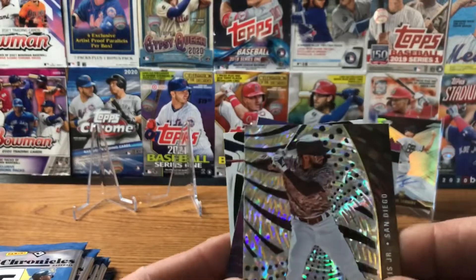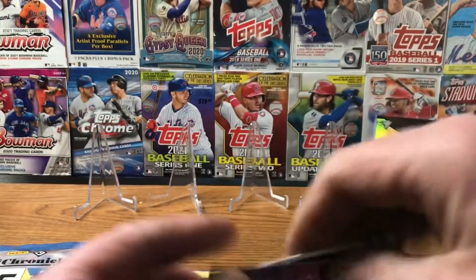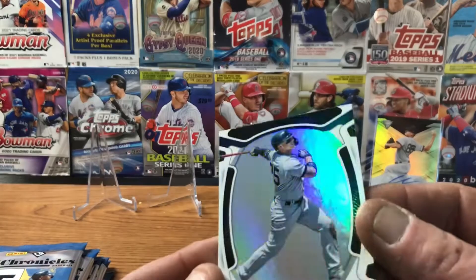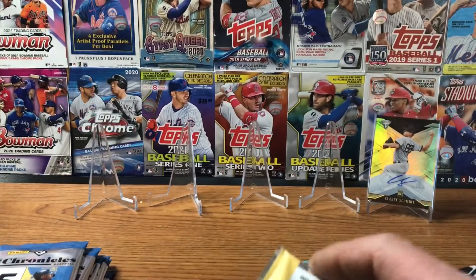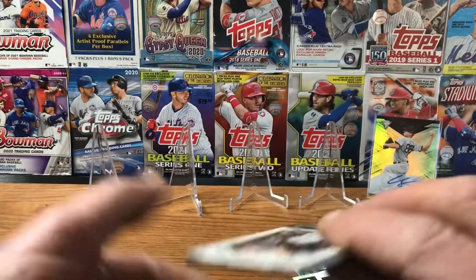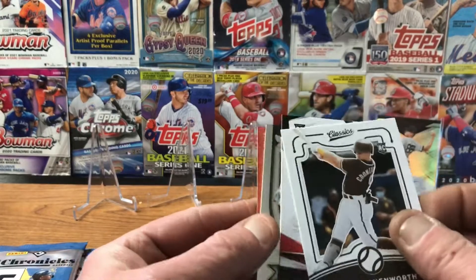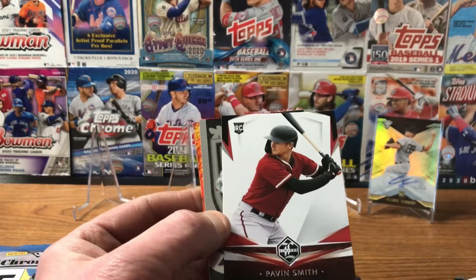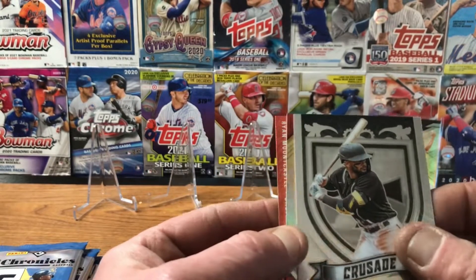We've got a Fernando Tatis Jr. going out to Mr. Matt Hollis. Daniel Lynch rookie card Titan. And a Gleyber Torres from Certified. About halfway through — I really want to see those blue cards. Jake Cronenworth — going out to Mr. Matt. Pavin Smith rookie card. And there's a Crusade Fernando Tatis Jr. — very nice.